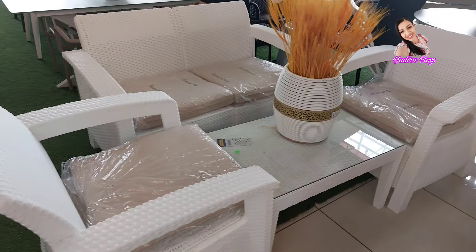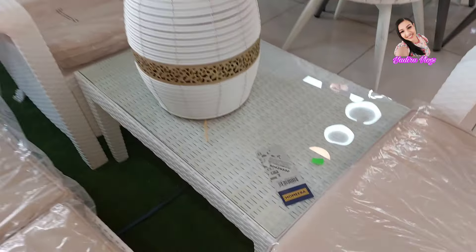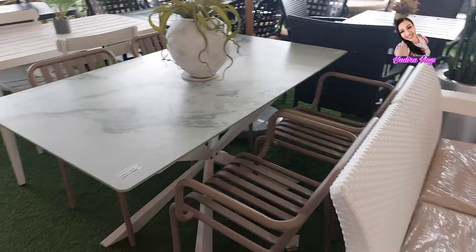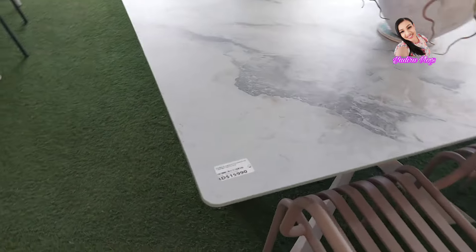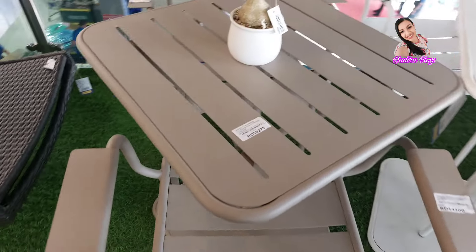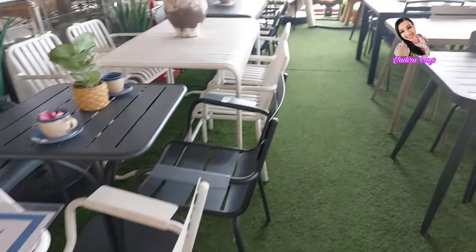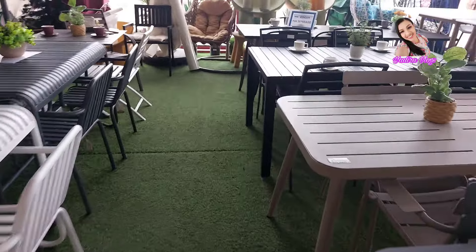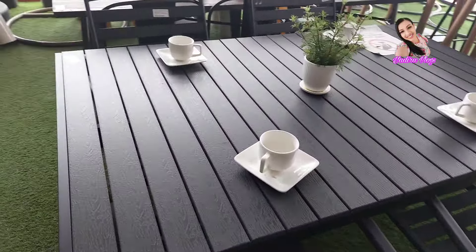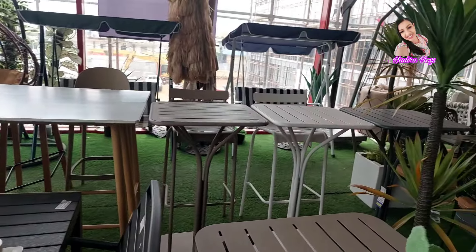Miren qué bonito, chicas, para una terraza. Para las que son amantes del blanco, miren. $25,330. Muy bonito. Hay mucho, hay diferente, variado. También están estos, más pequeños, están económicos. Me gusta esta área así, para recrearse. Si yo tuviera espacio en mi casa, me gustaría uno así para recrearme. Miren qué bello está este. Y así se ve esta parte.